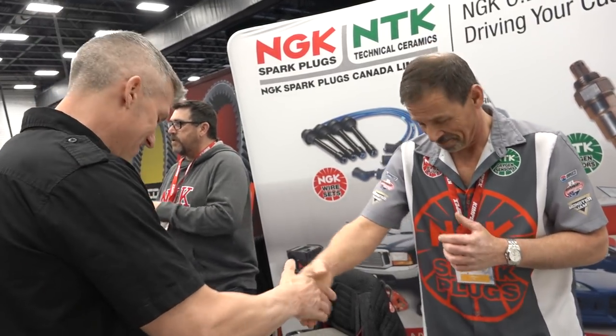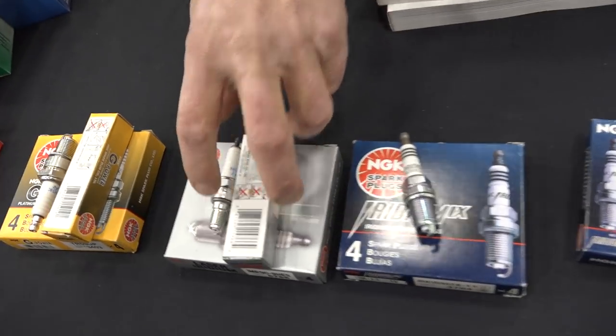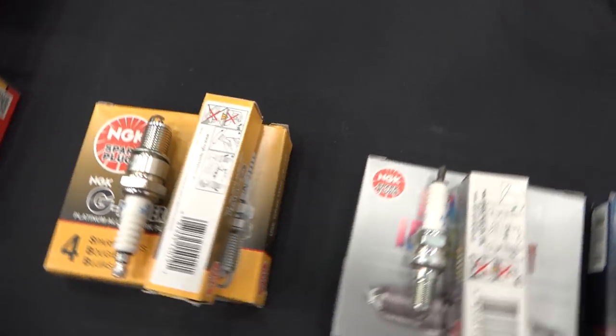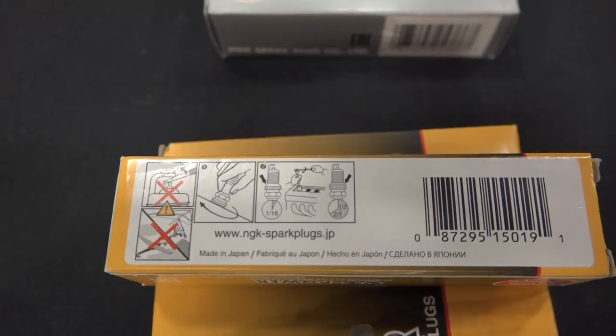Thanks very much for your time. Got some good old spark plug knowledge right there. You know, that is back-to-basics kind of stuff. That's what it is.